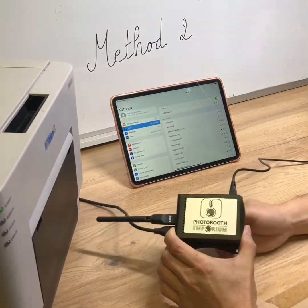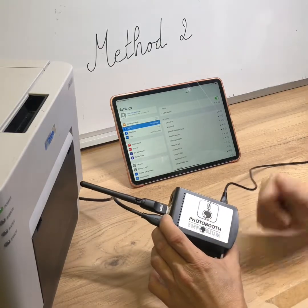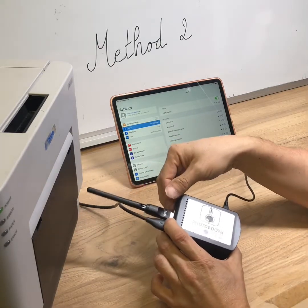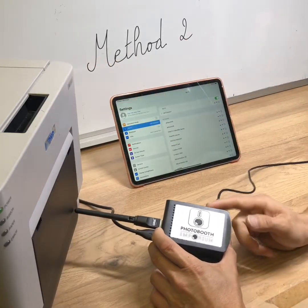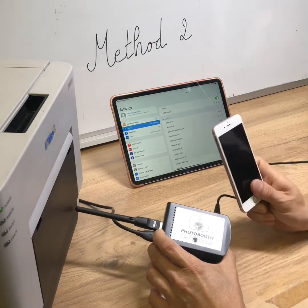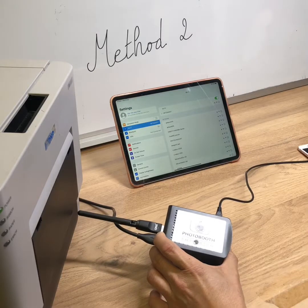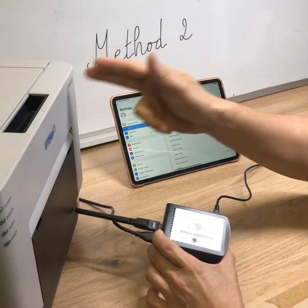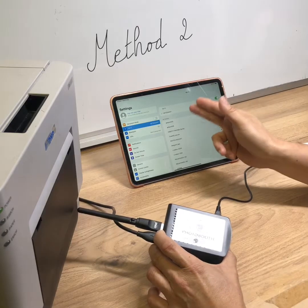Hello everybody. I will introduce how to use the MiFord 2 with the Airconv. We use this MiFord to print from the iPad to the printer with the Airconv connected to an external Wi-Fi, a phone hotspot, or a hotspot. With this feature, the iPad can print and remain connected to the internet at the same time.